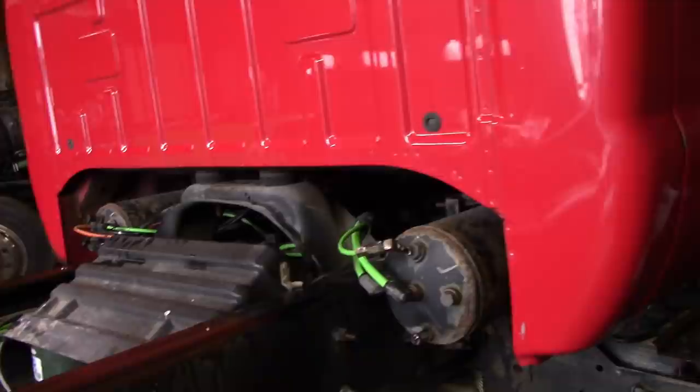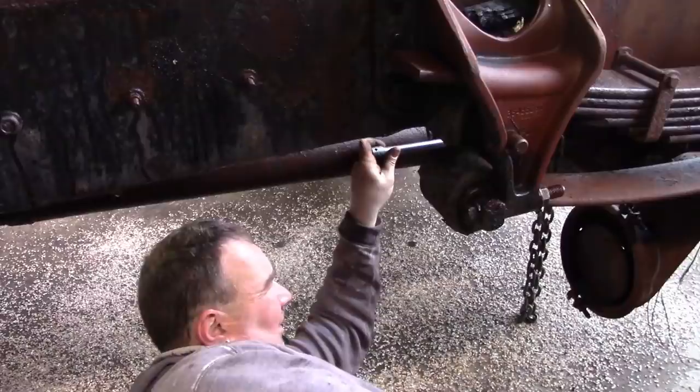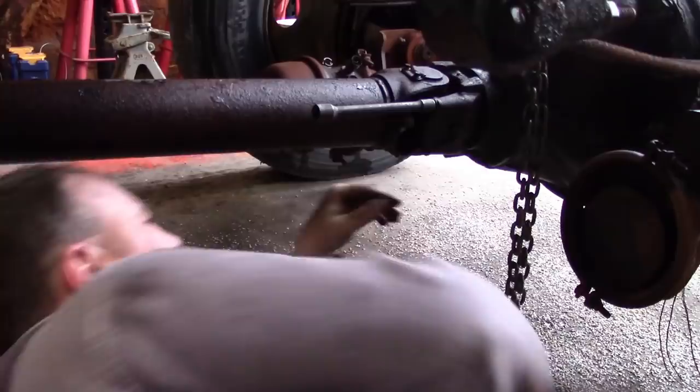I'm having trouble with my plasma cutter — it's a Hypertherm 45. I bought a consumable kit and went through them really quick tearing a couple trucks apart, and I haven't gotten any more since. I just keep forgetting. I keep buying these consumable kits because they have all the pieces in it, but I end up with some pieces I don't need. Next time I just need to get the two pieces for the tip and keep more of them around, because I'm just going through them left and right.